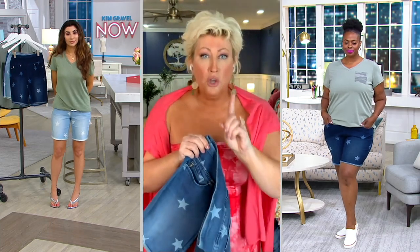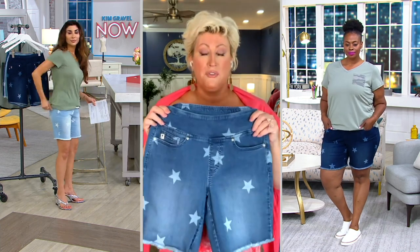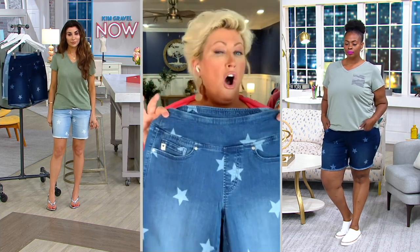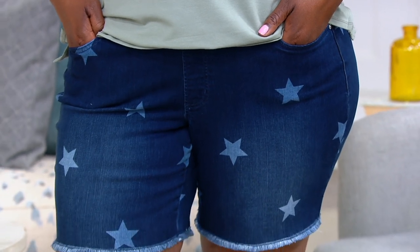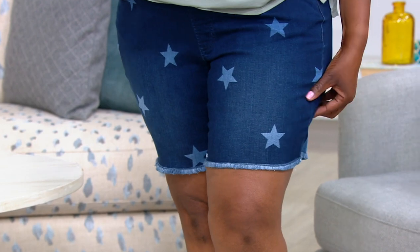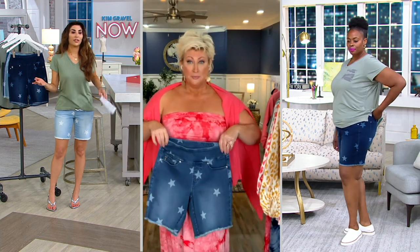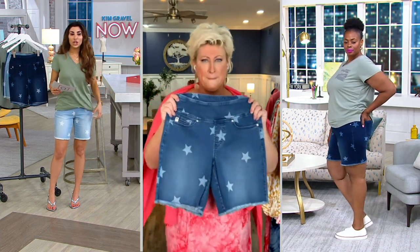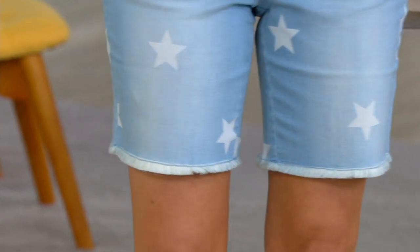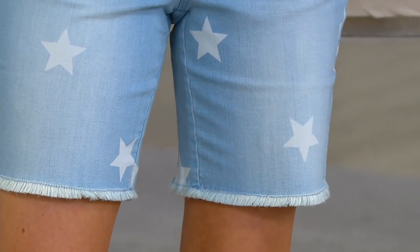For those who purchased the Triple Lux 8-inch short we brought in May for our Today's Special Value, this is the same fit, the same silhouette — all you've got here is the stars. It just has the trend factor you're not going to find everywhere. And don't think it's just for patriotic things — this is the trend. There's a really nice sneaker brand that always has a star on the side, and like those you wear year-round.